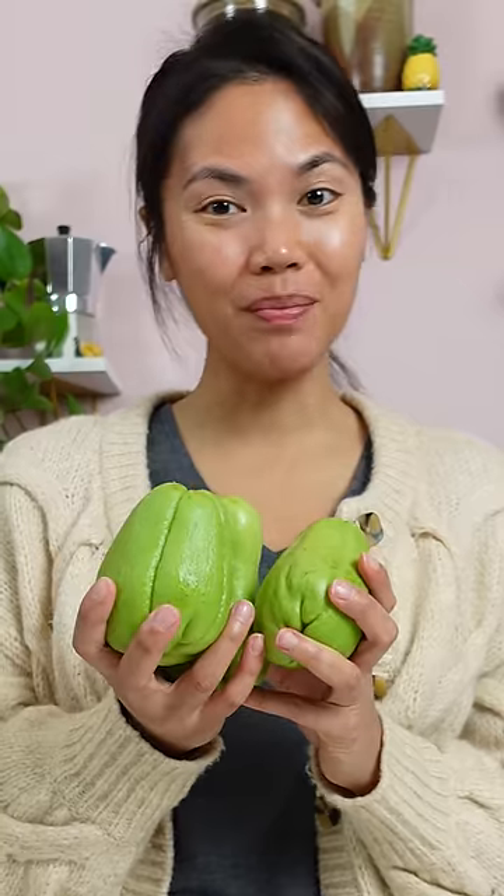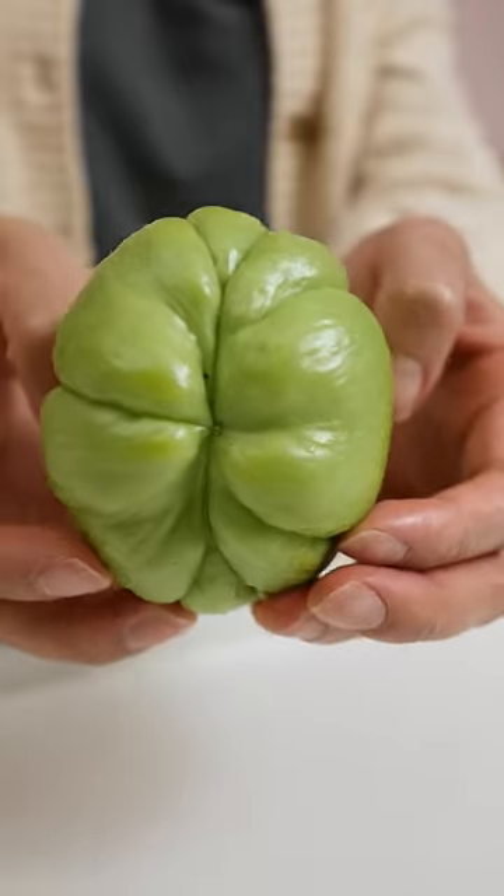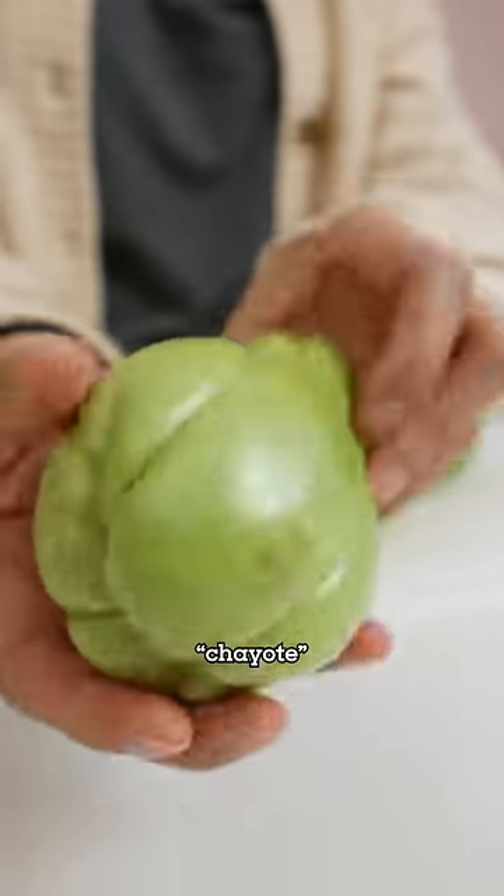What are these, and how do you cook them? When I was at the grocery store, the lady asked me what these taste like and how do I cook it. I think people call this chayote here, but I call it sayote.